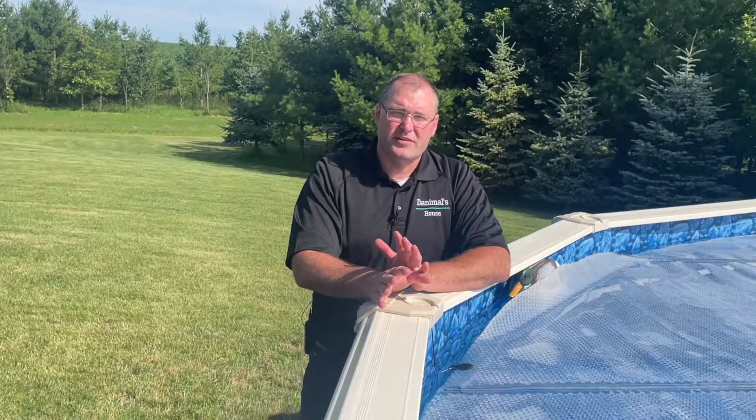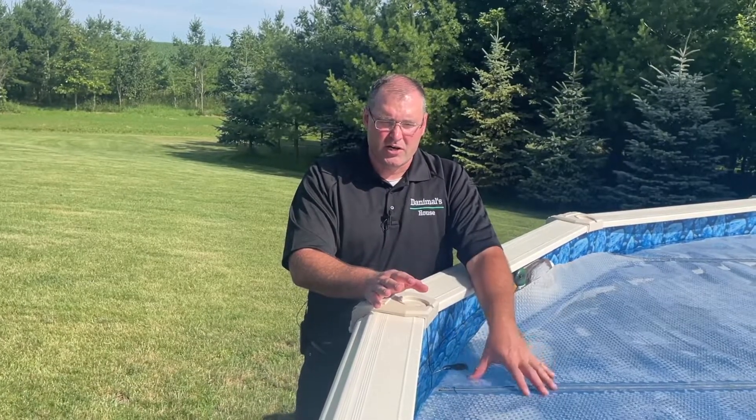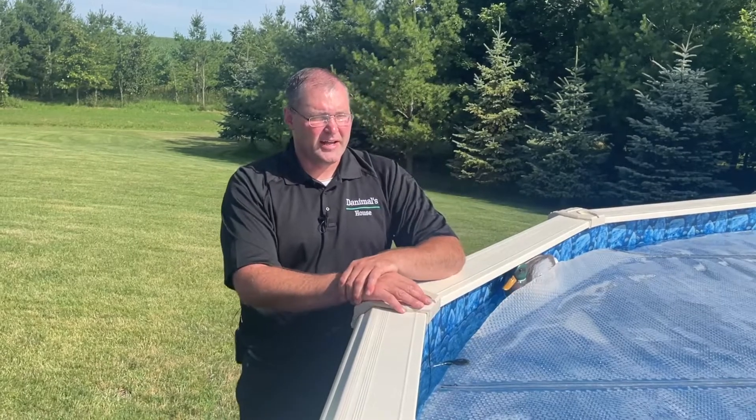I hope this helps somebody. I couldn't find any ideas for this on YouTube, and I couldn't find any pool company that had a solution for losing your solar cover in the wind. If this works for you guys, that's great — it definitely works for me. I really like the way it works and I don't think it's going to rust or cause any problems year after year. If you like the episode, please click for me, and if you haven't already, please subscribe. I'll see you on the next episode of Danimal's House.